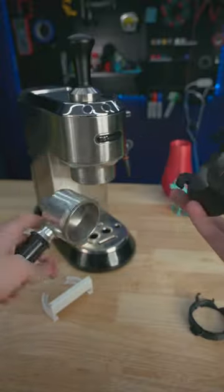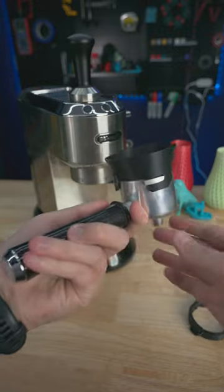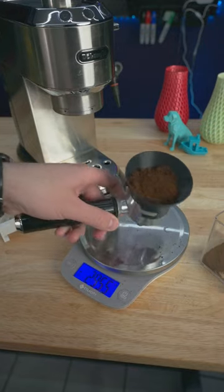These three arms grab onto the three tabs of this portafilter and make dosing so much easier since this is a 51mm portafilter. This funnel almost makes it hard to make a mess — and this is just an example, I'm not really dosing that much espresso.